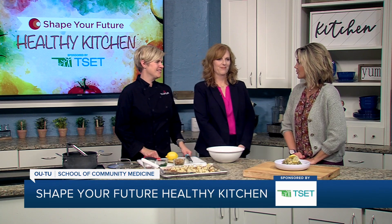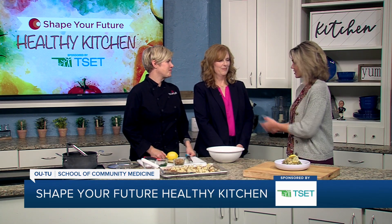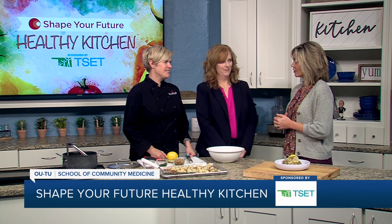Hi everyone, we are in the Shape Your Future Healthy Kitchen sponsored by T-SET. I am here with Chef Val from OUTU School of Community Medicine, and Julie is joining us today from T-SET. Thank you as always for being here, both of you. I'm just going to let you take the lead — what are we making today?